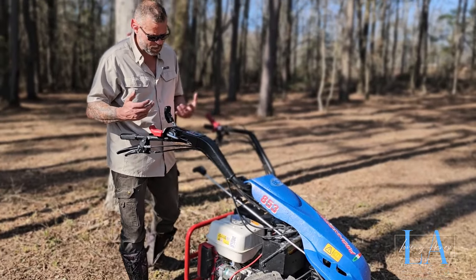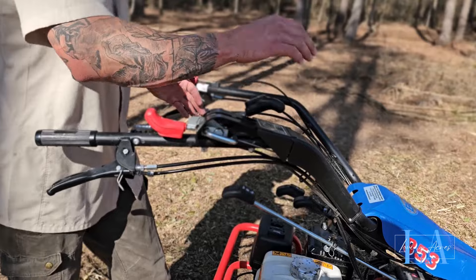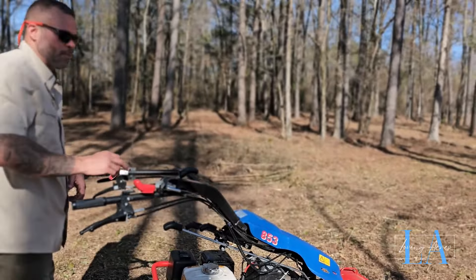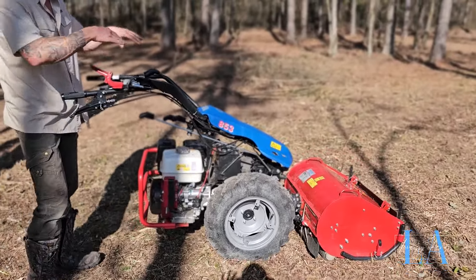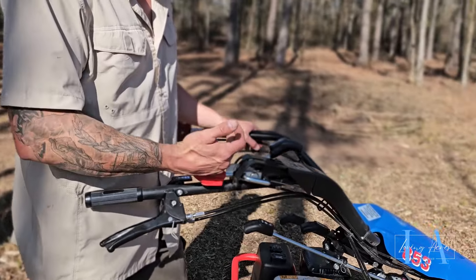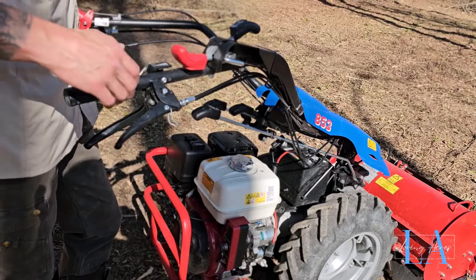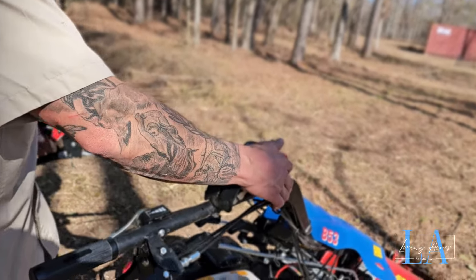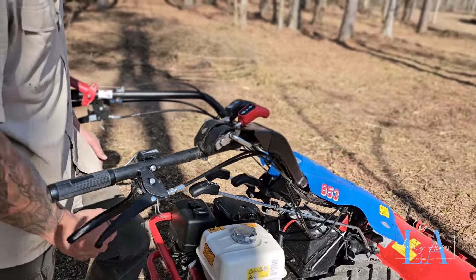Up here on the handlebar there's a braking system — right and left side — that helps you when you're turning, when the shift differential is off. These brakes help you turn: pull the right to pin that right tire a little bit, pull the left to pin the left tire, giving you sharper turns if needed. If you can just muscle it around, you can literally swing it. Sometimes on a slope it puts a little pressure and makes it difficult. This lever determines if you're in drive or reverse. Oddly enough, even though the bar is in the back position, that is how you go forward on this 853 — this position is forward, the other is reverse.